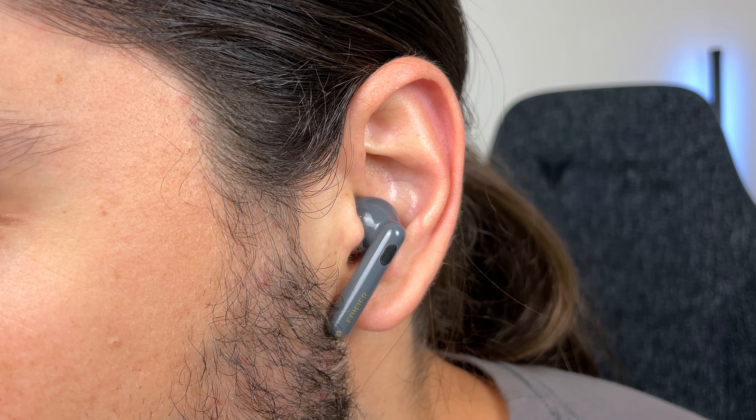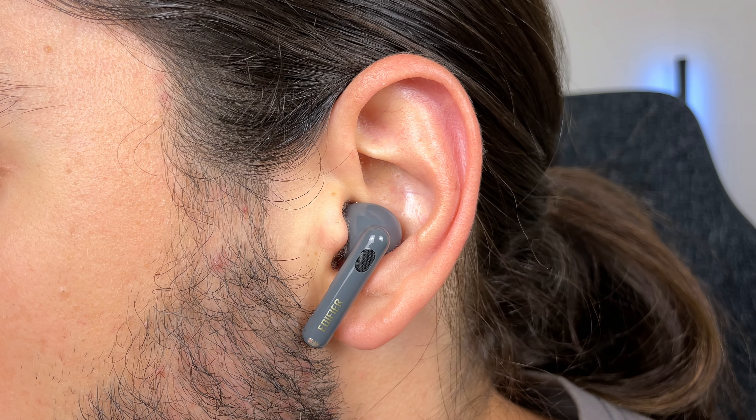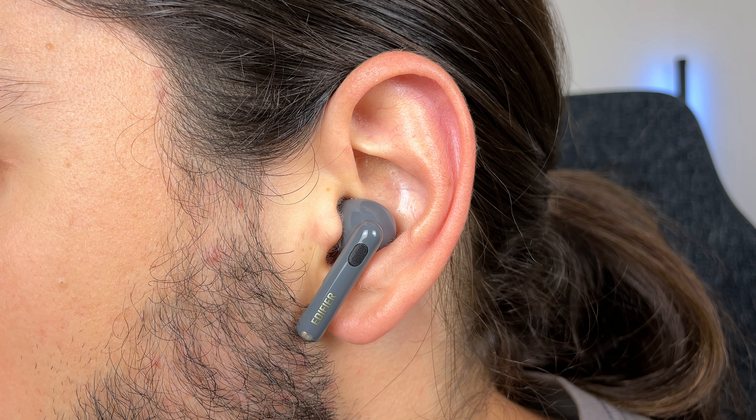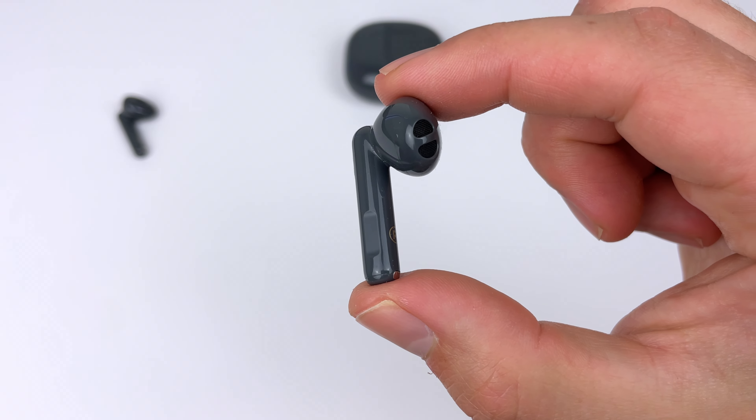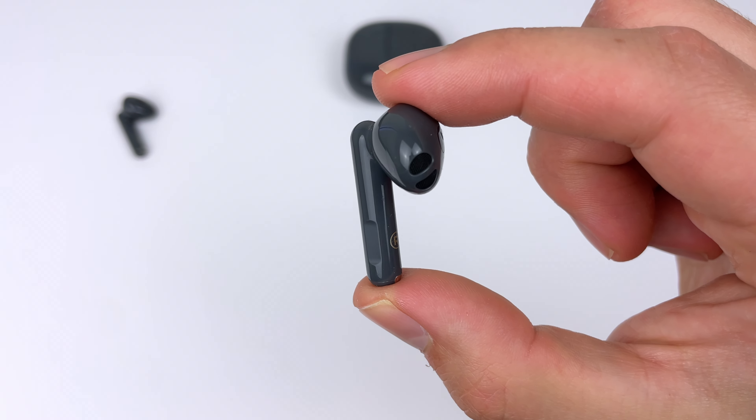I can use them all day — weight training, running, any kind of movement. They stay in my ears really well, but that's just how they fit me. Semi-in-ear earbuds, it's a one-size-fits-all situation because you don't get ear tips, so you can't customize the fit. The only way to know is to try them out yourself.